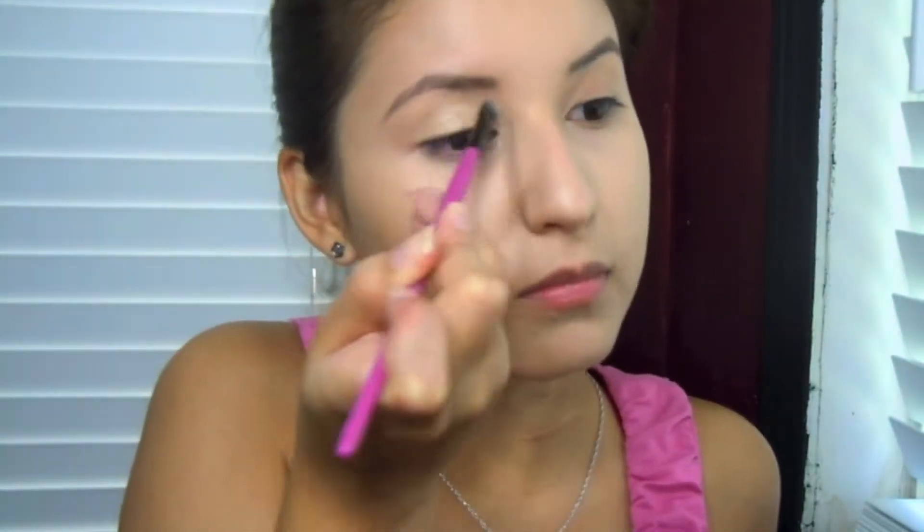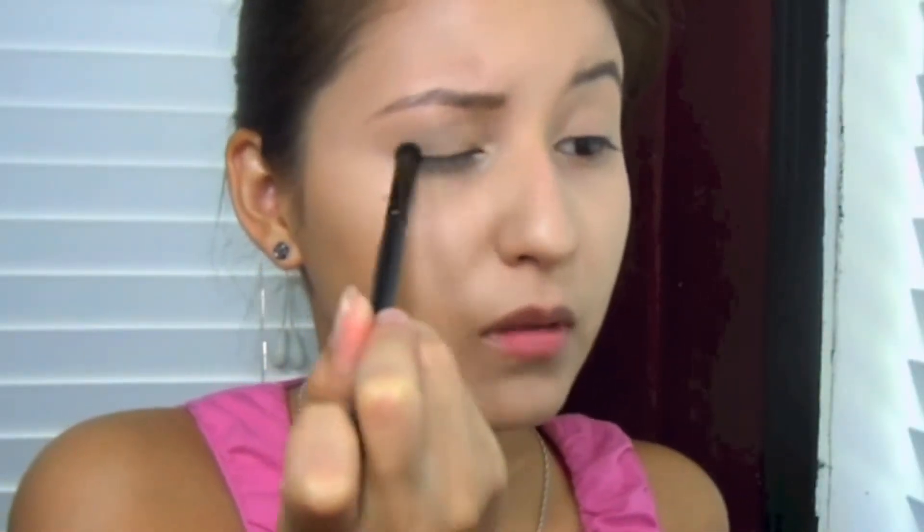Applying the base under my brow as well. Now I'm going to take my NYX nude palette and use the fourth bottom shade — it's like a charcoal color. I'm going to be using the e.l.f. contour brush and apply that charcoal shade on my crease and the outer corner.